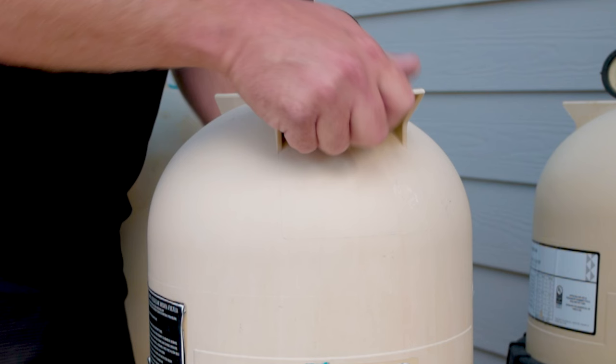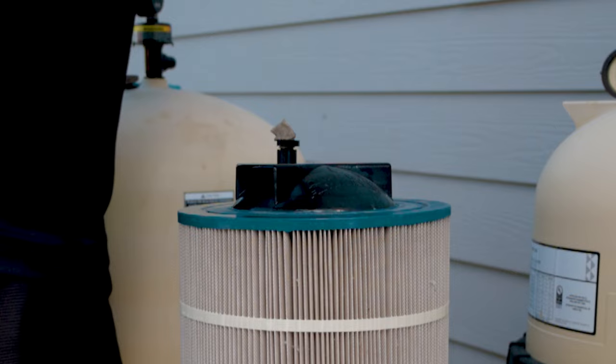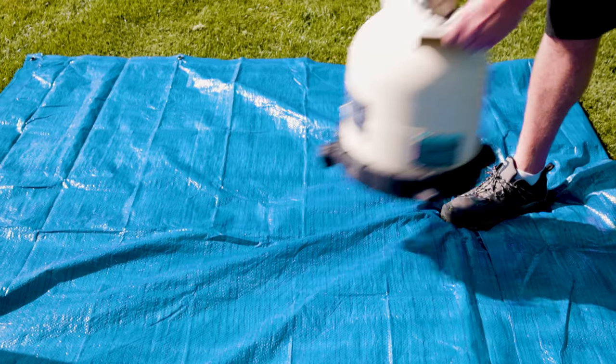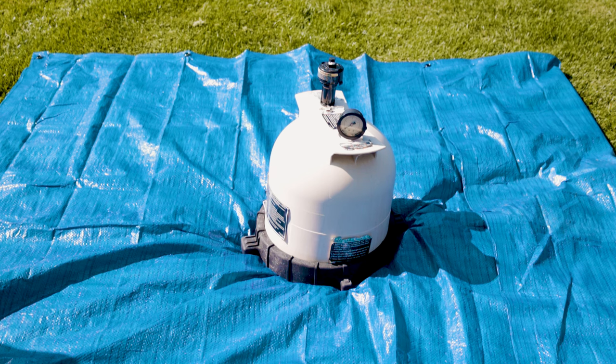Remove the filter lid by lifting it from the top. If the lid is tightly sealed to the filter body, you can gently bump the lid to separate it from the tank base. Place the lid in a clean place while servicing your filter. To avoid exposing it to debris and yard waste, we recommend using a tarp.